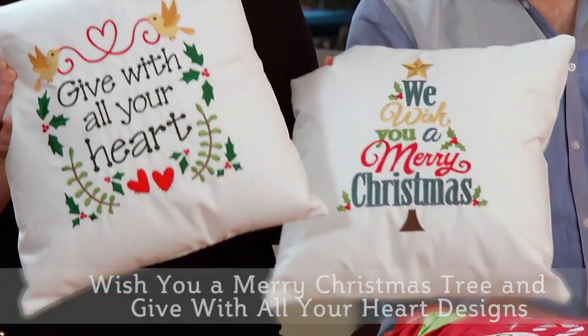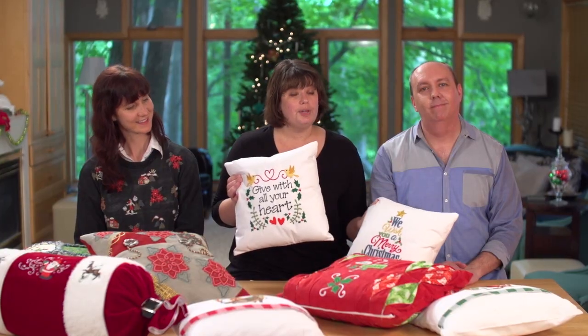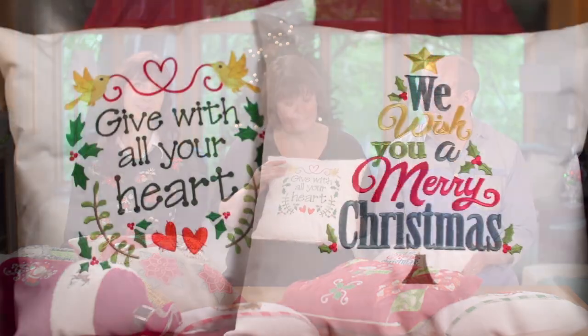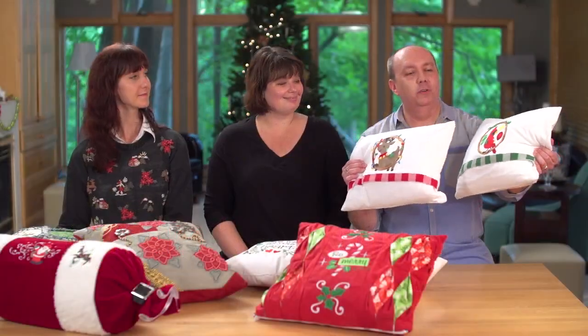These pillows are very simple, but the classic Christmas color palette really makes them pop. We embroidered the designs onto a bottom weight twill with cutaway stabilizer on the back. It's a 12-inch pillow form and we might even add tassels or trim to the corners.